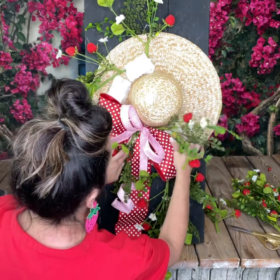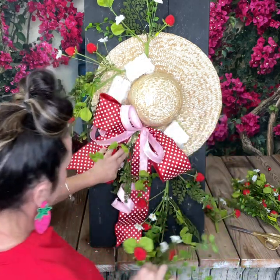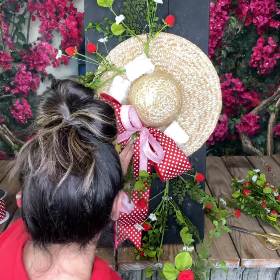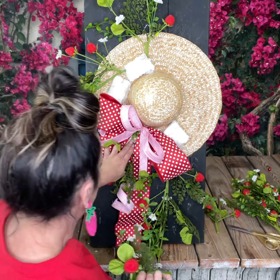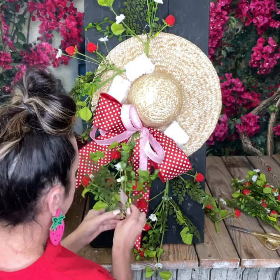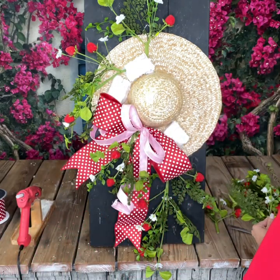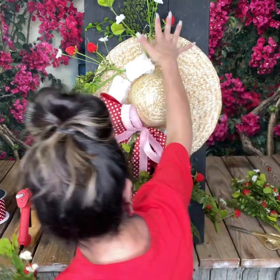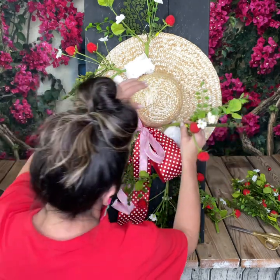I like to play around with my sprays before I glue, just to see where I want to place them. I have done this straw hat in a watermelon and in a spring florals with bumblebees, so this is my third design with the straw hat — I kind of have my template down. There are different ways to do your straw hats. My regular way has the bow at the bottom, but my watermelon one had the bow on top. You can put your bow placement wherever you want.